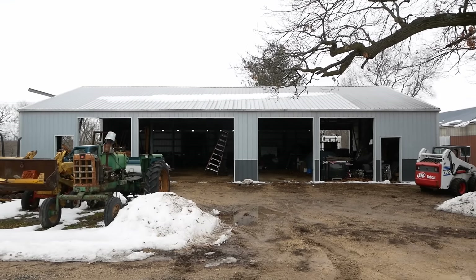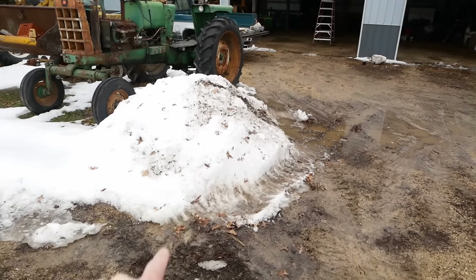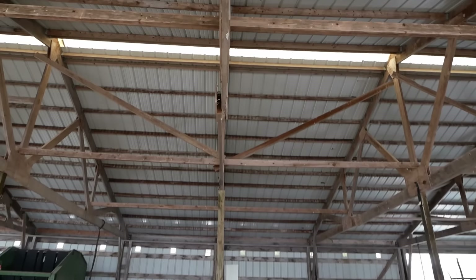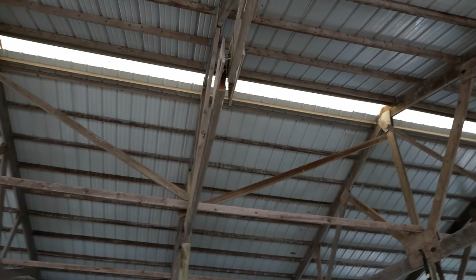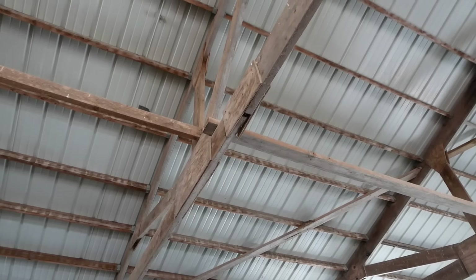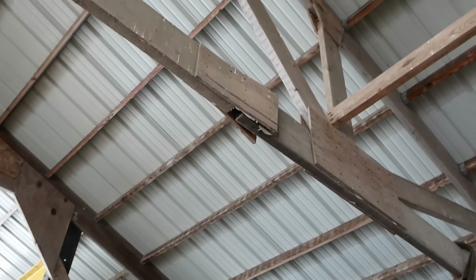Dad's got a problem with his machine shed. Probably can't see it on camera, but she's down a little bit in the middle — a little bit too much of that stuff. So we're on a rescue mission. You can see the problem right there.